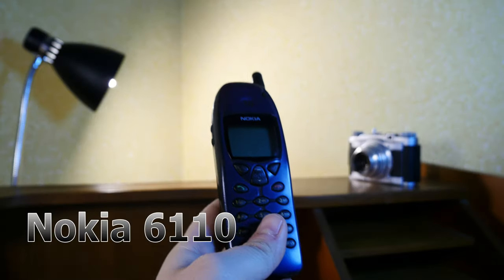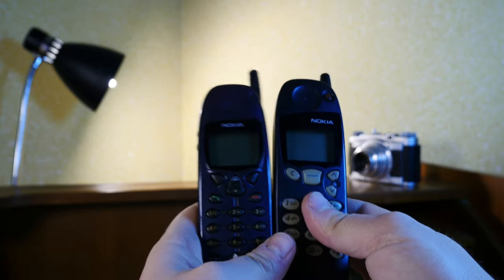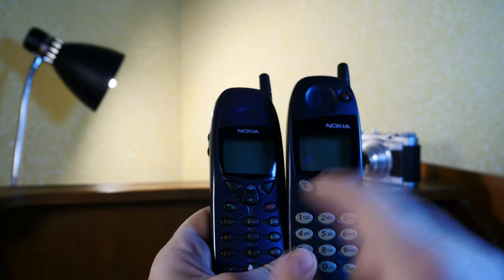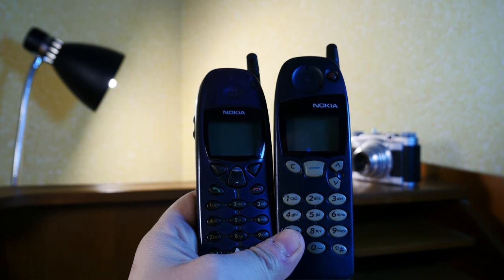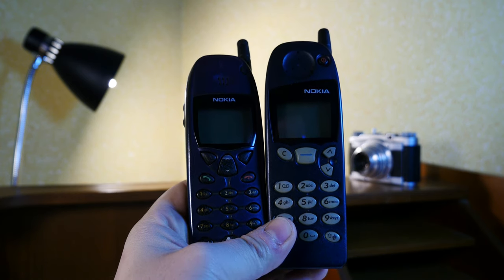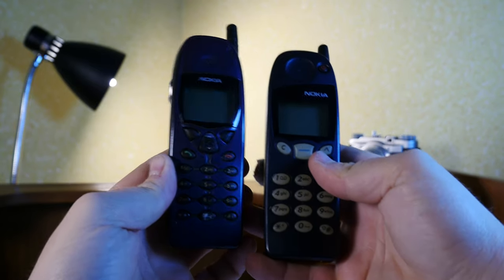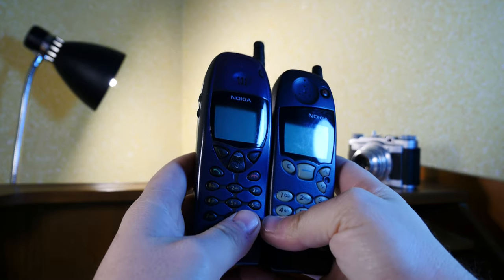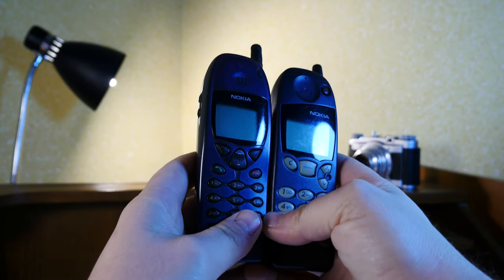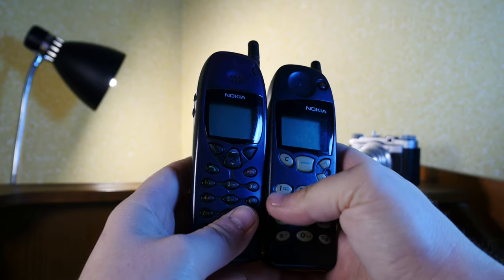The Nokia 6110 — the bigger brother of the Nokia 5110 and the first in a lineup of business phones from the Finnish mobile phone company. Quite an eye-catcher, but at second glance it's a similar design, only a bit improved, at least according to the specification.